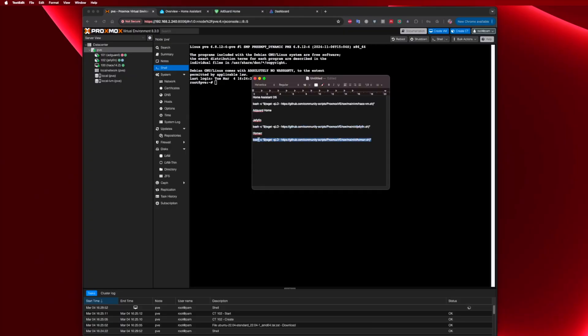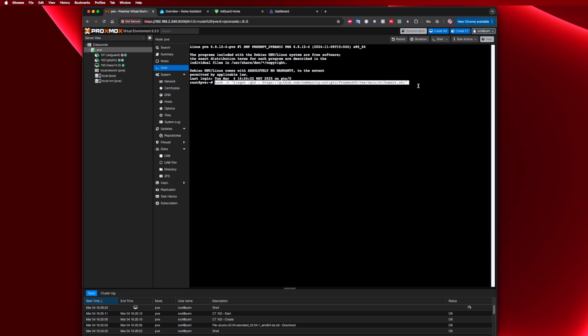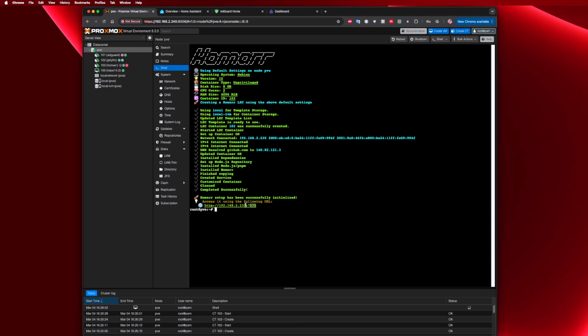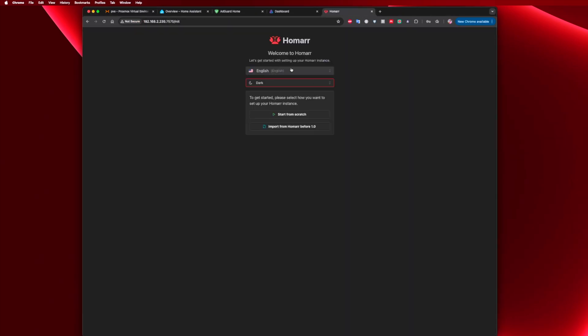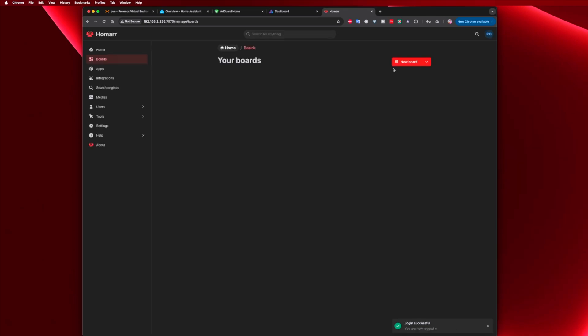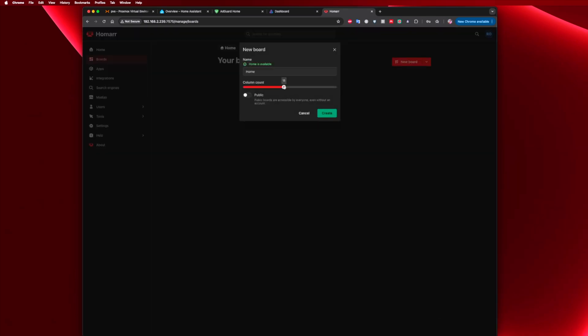Once again, let's go to the command in the video description, copy it, go back to the Proxmox shell, paste it, and follow the installation steps. Then let's get the IP and open the Homer page — there are more dashboards out there but this is my favorite so far. Let's set up a username and password and create a dashboard.